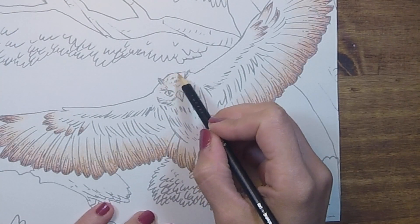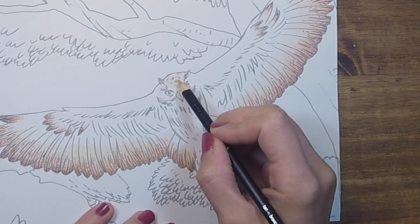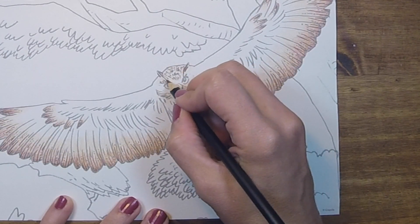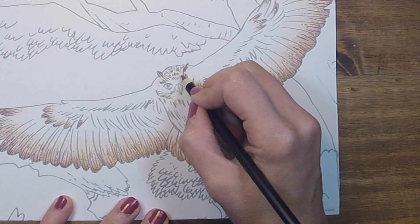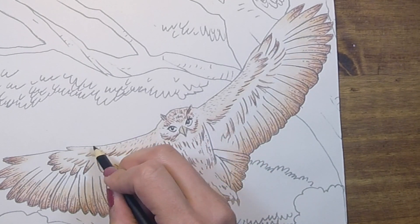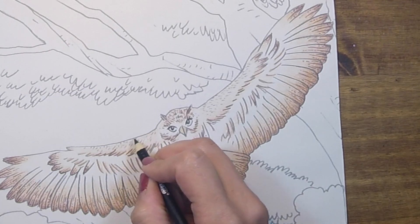You can mimic that same technique over other areas of his body, like across the crown of his head and his chest. If you're struggling with what textures to use or how to apply them, reference images are a great source of inspiration, especially since there are all types of different owls and other objects you could look up that could spark an idea. Or you could get really creative and make up your own texture.